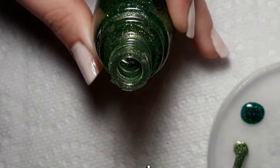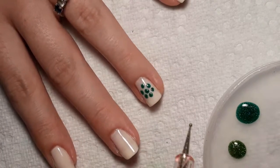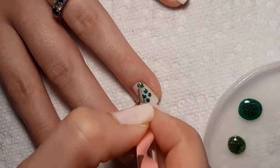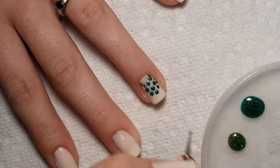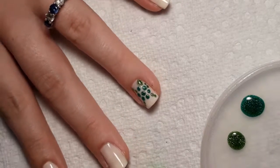Then we'll take the lighter color. We're going to switch to the pink dotting tool, which is smaller, and go into our lighter green. What I'm going to do is do the head first, and then I'm going to do two dots for one arm, two dots for that arm, and then two dots for each leg. And there's your turtle.